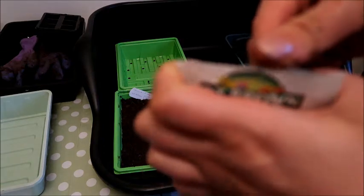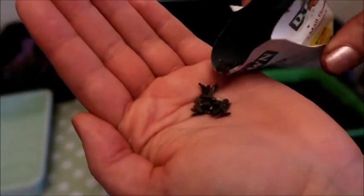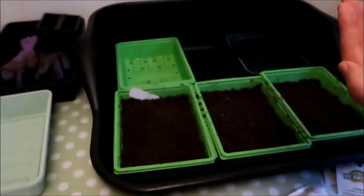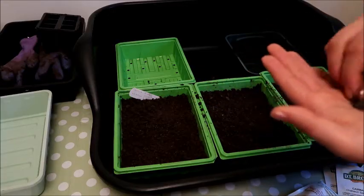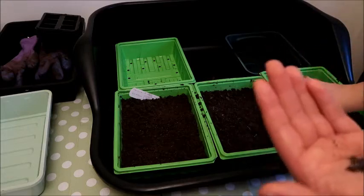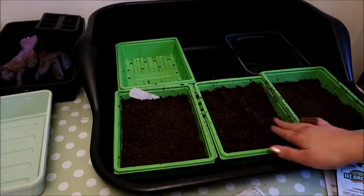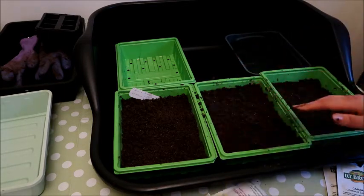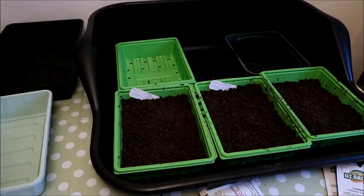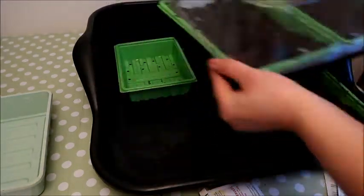Next I'm going to show you the Dahlia Pon Pon Mix. As you can see these seeds are almost identical to the last ones, so I'm doing exactly the same. I'm spreading them out evenly by hand onto the top of the compost, making sure they're not too close together so the roots won't compete and it's easier to remove them. I'll put the excess back into the packet to use again next year, then spread a fine layer of compost on top, mist it so it's nice and moist, place them in the tray and put the lid on top.